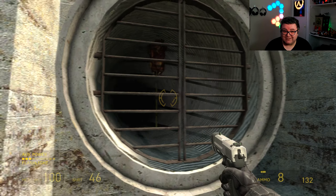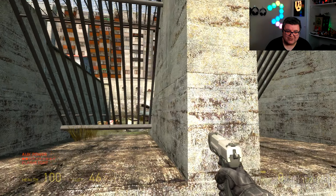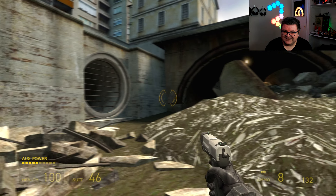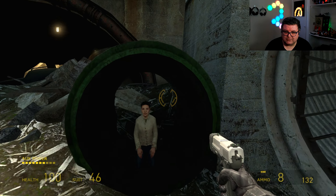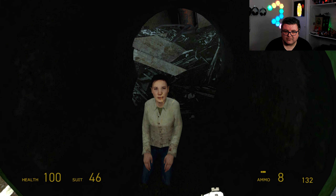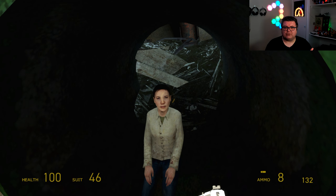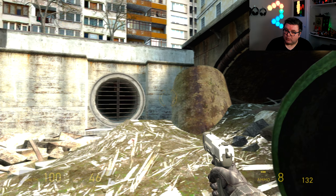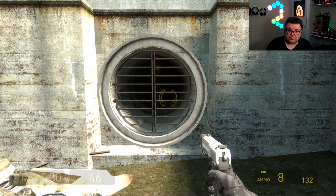One of the best looking games I've ever played, and it's — what — how many years old? Even these character models still hold up. This game came out 20 years ago. We didn't even know what a smartphone was back then — we were still rocking Nokia 3310s.